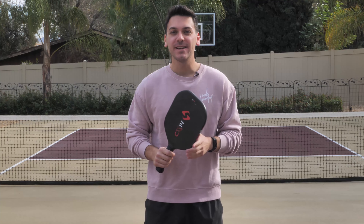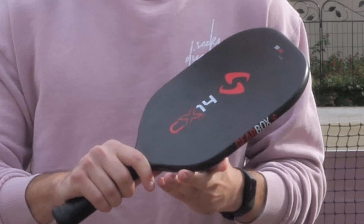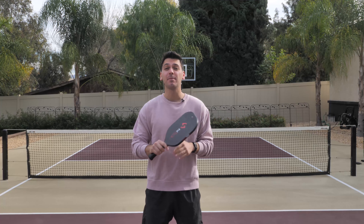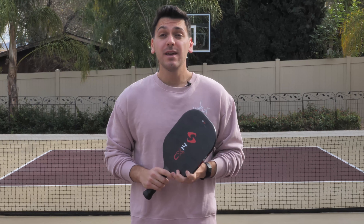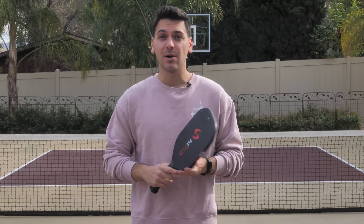Jokes aside, a neutral racket face means that my paddle isn't too open facing the sky, which leads to popping the ball up, while also not being too closed or facing the ground, which can cause us to hit the ball into the net. If we keep our paddle neutral, where we're looking down at the edge of the paddle instead of at one of the faces, we'll have a much easier time hitting that ball cleanly and powerfully back to the other side.